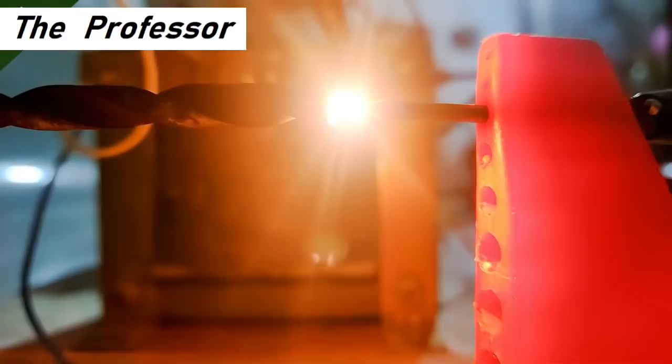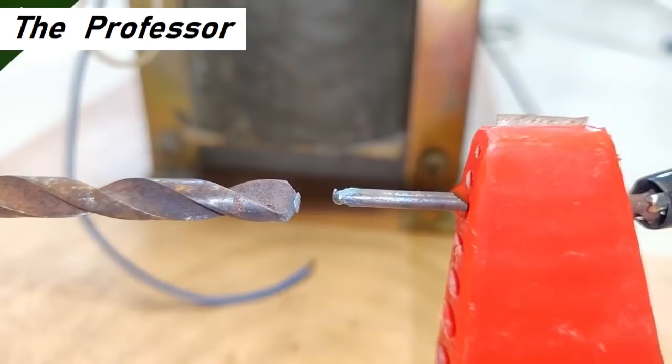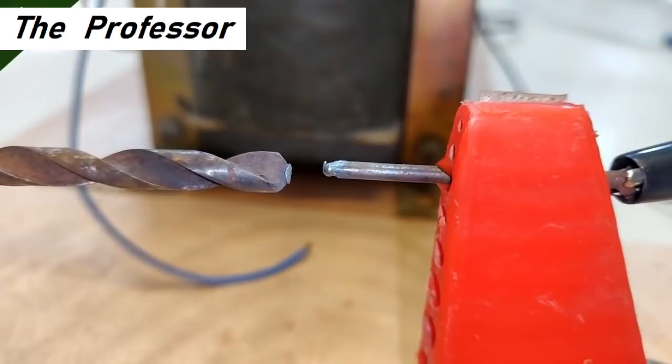Something is melting — weird sounds — the nail has gone red hot. That was a super cool experiment. The nail had a pointy end initially but now it is flattened, and there is a little melting at the tip of the drill bit as well.